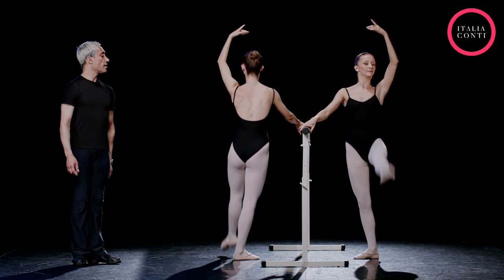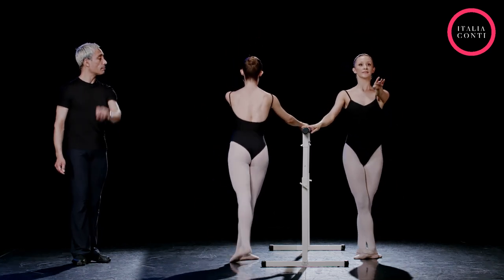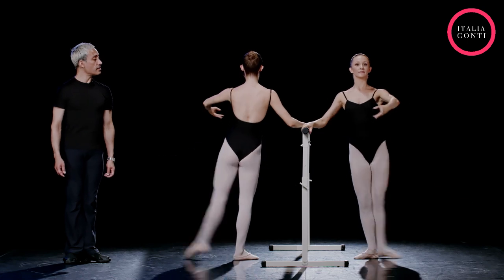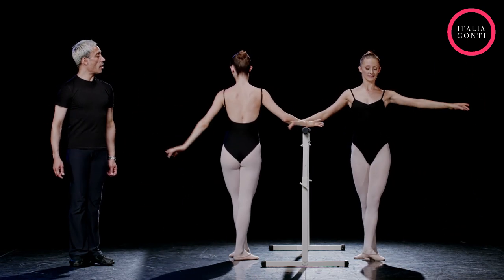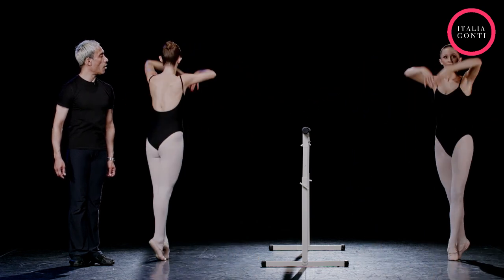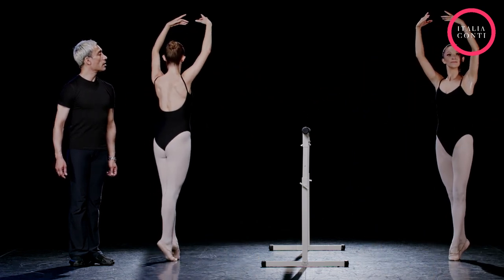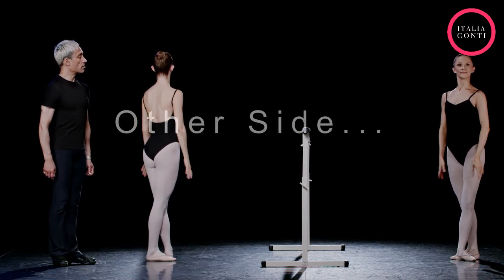Back, front, back, close fifth — now sides are nice and square. Good girl. Two in second, close, two through the wind. Then use the floor pressure, then use the floor pressure, then use the floor pressure, then hold, then close a soutenu, hold, then close a soutenu, hold, and down we come. Good girl, well done.